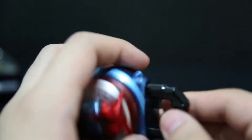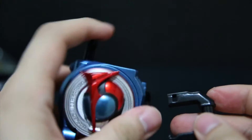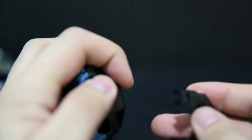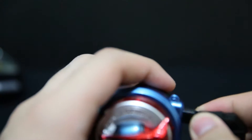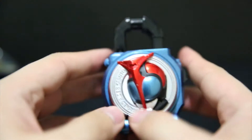This is my first Gashapon Lock Seed and it's pretty much just a candy toy Lock Seed, so if you saw any of those reviews you know what to expect. The only difference is that it comes like this and you set the piece and just click it in so it can actually fit inside the little Gashapon capsule.